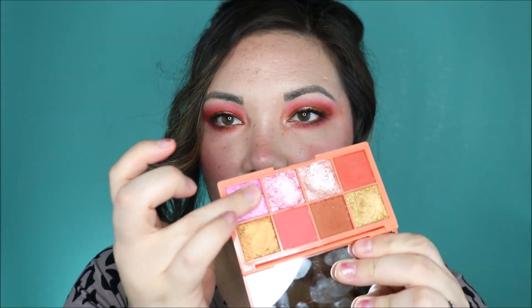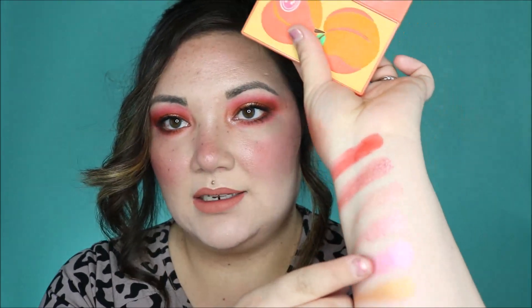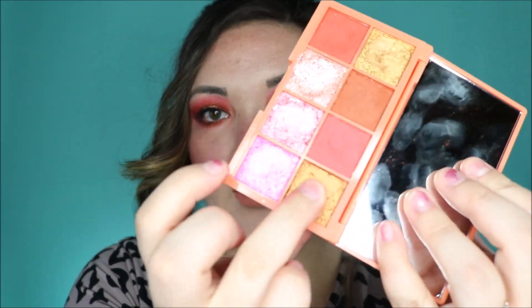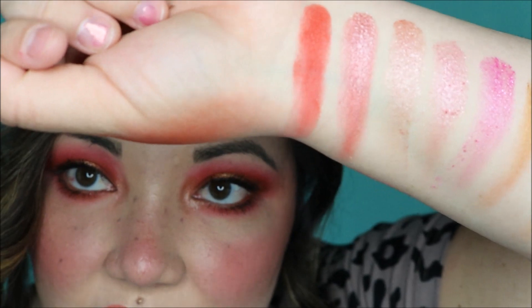And the last one's this real pink shade. Top row — I did this matte, this peach matte, and this kind of grungy gold shade. Here are those with also the mixed extra shade I accidentally created.